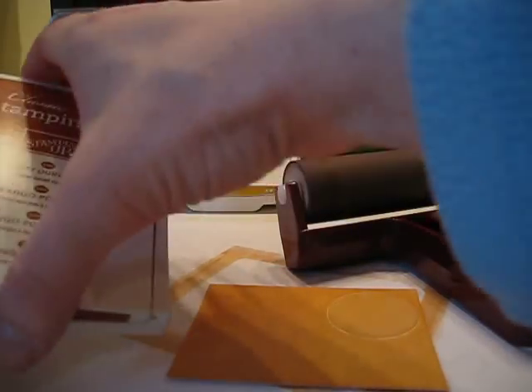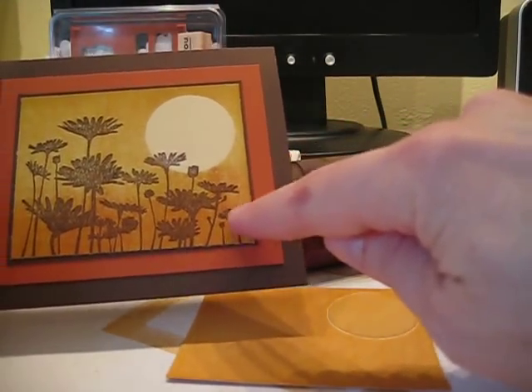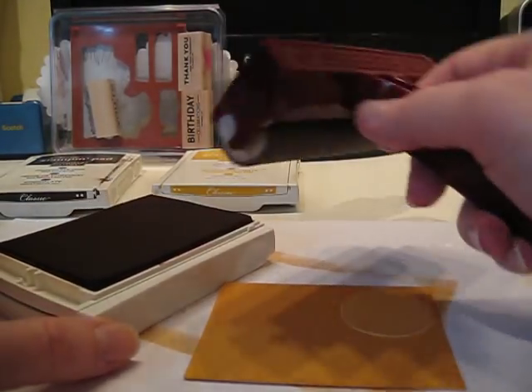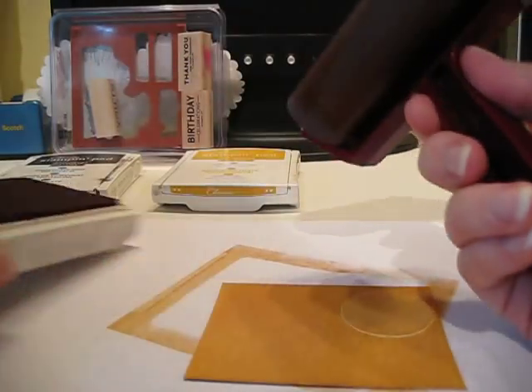So I don't need to clean this before I use my Dusty Durango. I don't want a whole lot of color — just a little. So instead of inking it up as much as I did with the More Mustard, I'm just going to do one light pass to make sure the brayer has enough ink on it.